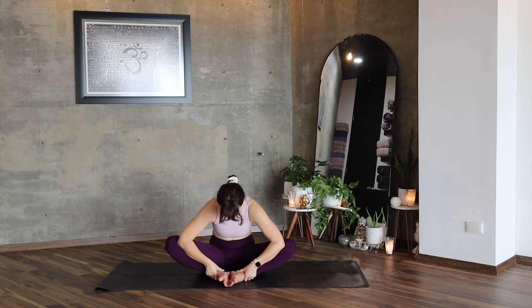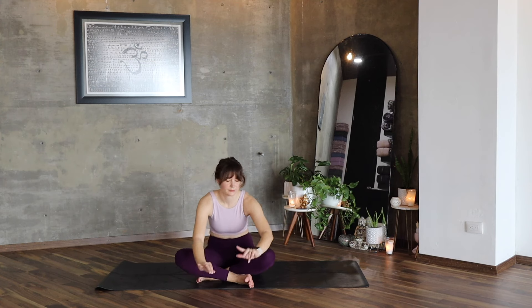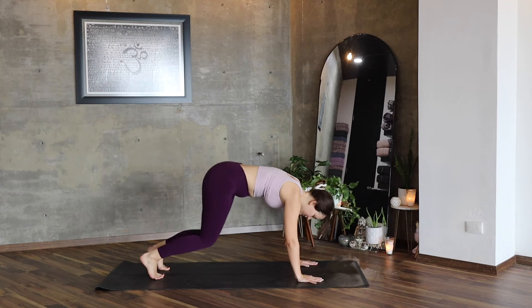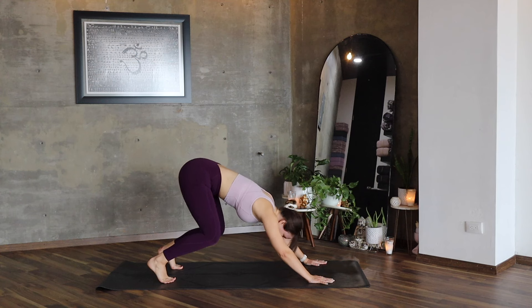Breathe here. Lower just a little bit more. Return. Inhale. Cross your legs, hands in front of you, and all fours. Let's return to downward facing dog.